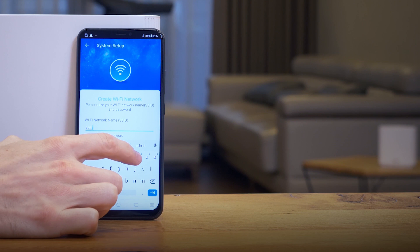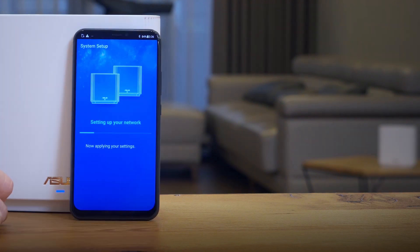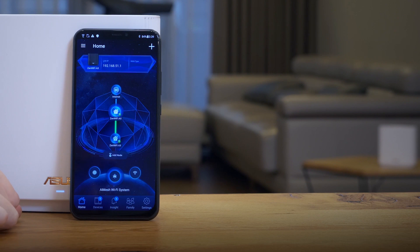Fill in your name and password for your Wi-Fi network and admin account. Press Apply and wait for three minutes. And voila, your Wi-Fi system is all set. There's no additional setup necessary for another router.